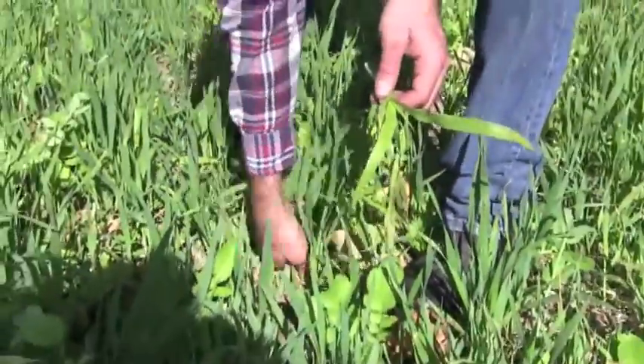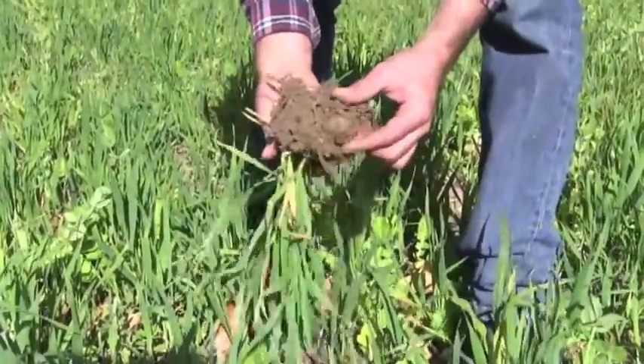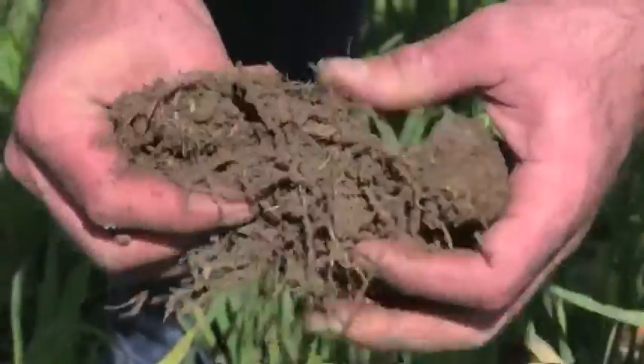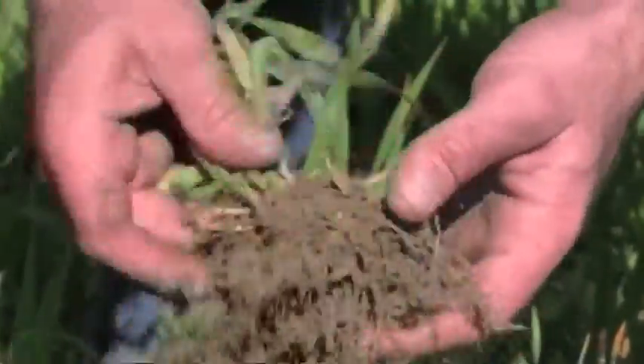I don't know that we'll use pearl millet next year because I like the look of these oats much better. The oats build more aggressive root systems, and you can see these oat roots are really getting coated with a lot of life. They're wrapping around old corn stubble and soy stubble and starting to break it down, and I'm really just happy seeing such good roots.